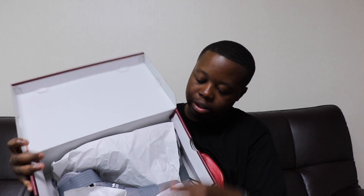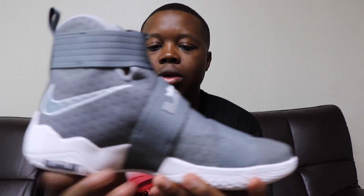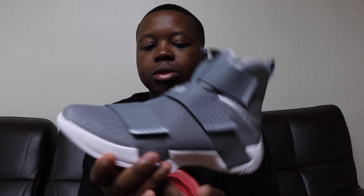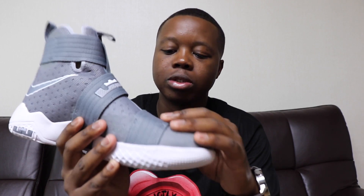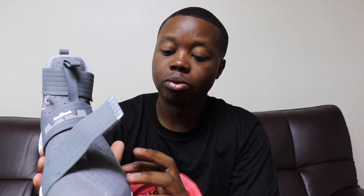As I open the box, these are the gray ones — the LeBron Soldier 10. First thing I notice is the three stripes. The gray colorway is one of my favorite colorways on any shoe.